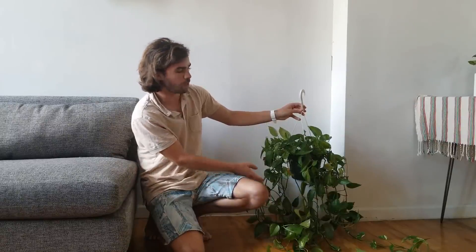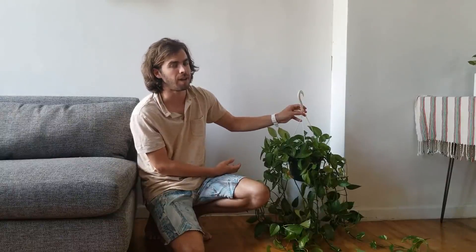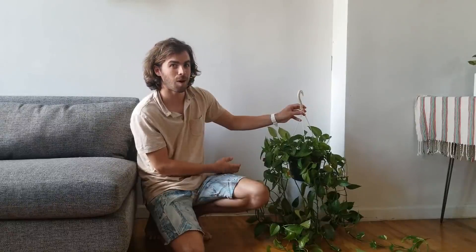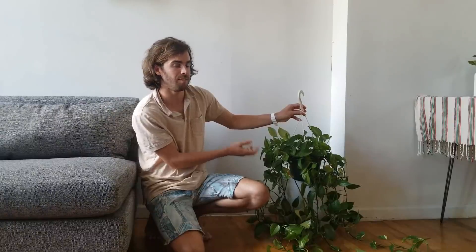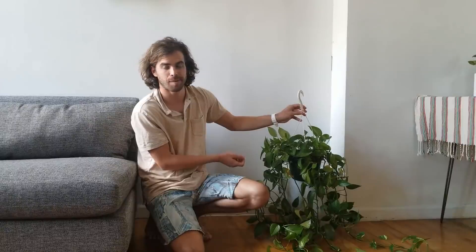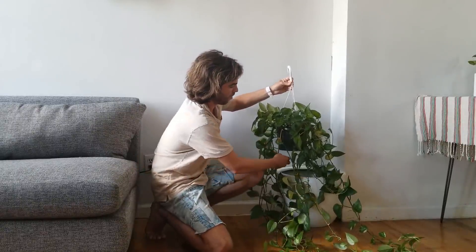Secondly, once I string up all of these vines, it's going to be very difficult to move the plant or the pot, so I'm going to pick very carefully where I want to set this pot before I start stringing up the pothos vines. I want to leave a little bit of slack in the vines, just in case I need to move it to clean around the pot or lift it up. Being very careful, I'm going to set down my pothos into the cash pot.